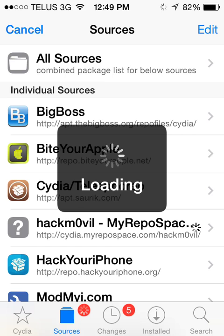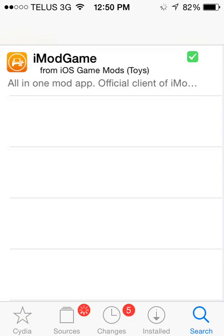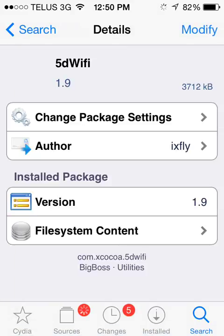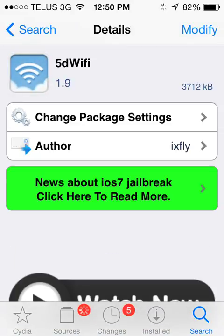So after Cydia loads up, you're going to want to go into the search tab and search for something called 5D Wi-Fi. It's just from the Big Boss repo, so you'll have it. And it's free.